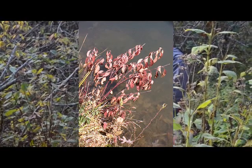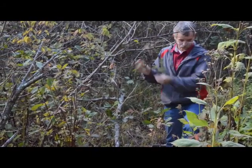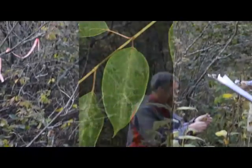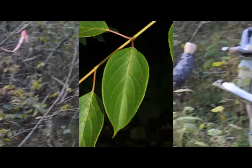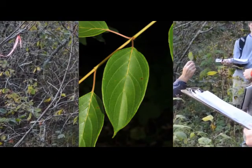Dogwood is opposite. It's going to have nice dogwood venation — RQ8 venation. So you know you've got a dogwood.